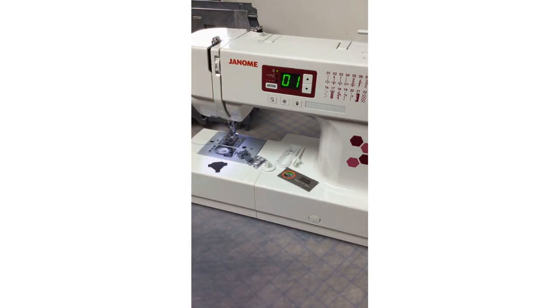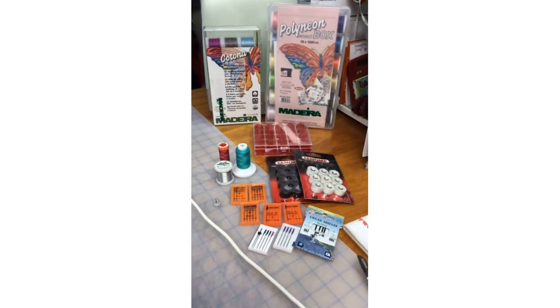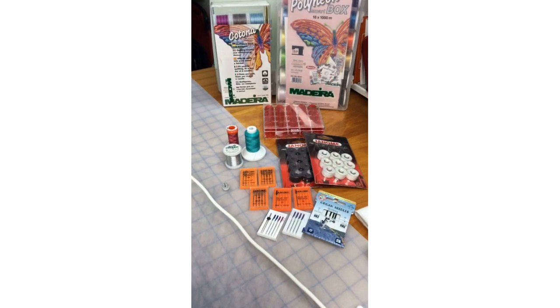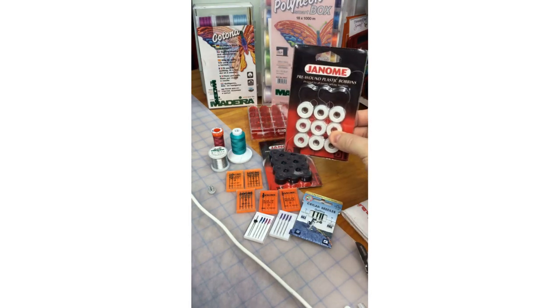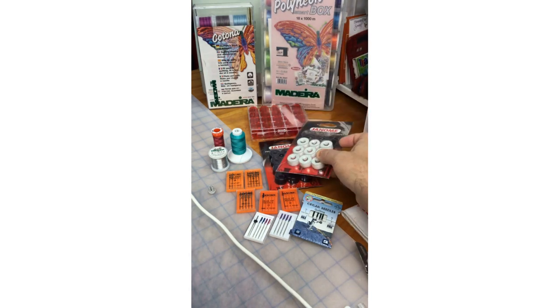Even if you buy your machine at a big box store, you can always go to Janome dealers — many are offering curbside pickup and online shopping. Check with the dealer nearest you. Also available from dealers are these Janome pre-wound bobbins, which come in white and black. After you finish using them, you've got your reusable Janome J bobbin — that's great.